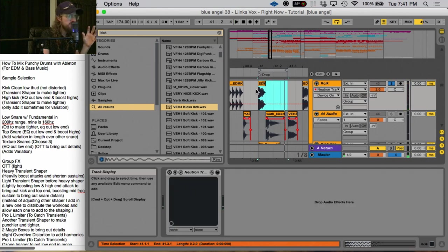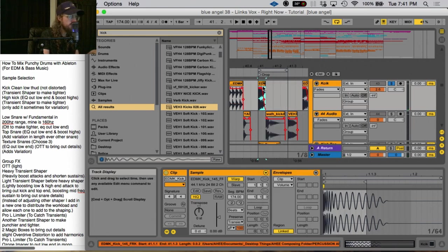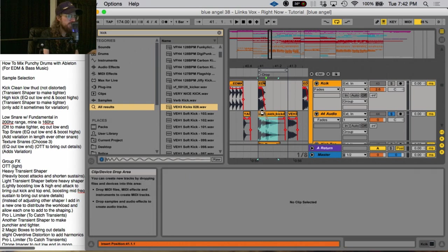And then what you can do to those samples in the mixing process. I ended up going with this kick sample right here — it's nice and punchy, it's short. I actually shortened it and put a little bit of a curve to it with the fades, so that way I could make it really nice and short, but it's still got some oomph in there.